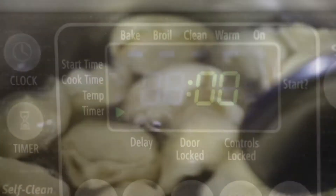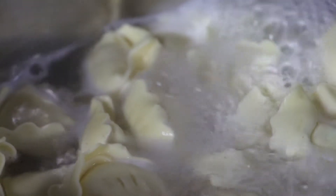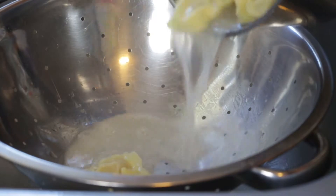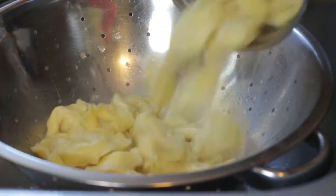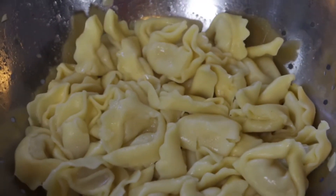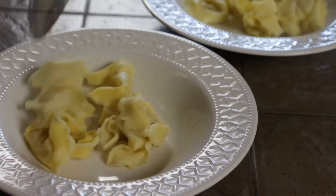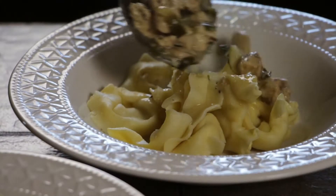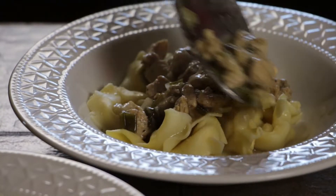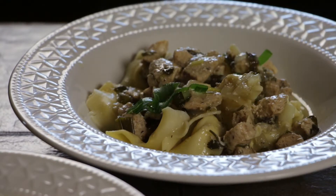The pasta will cook in about five minutes — don't forget to set the timer. After five minutes, drain your tortellini. You want to try and get all the water out; I let mine sit for a few more minutes. It's now ready to serve. Spoon the tortellini into the bowls, then spoon the coconut jack chicken, and don't forget to add that extra coconutty sauce. Allow it to soak into your tortellini.